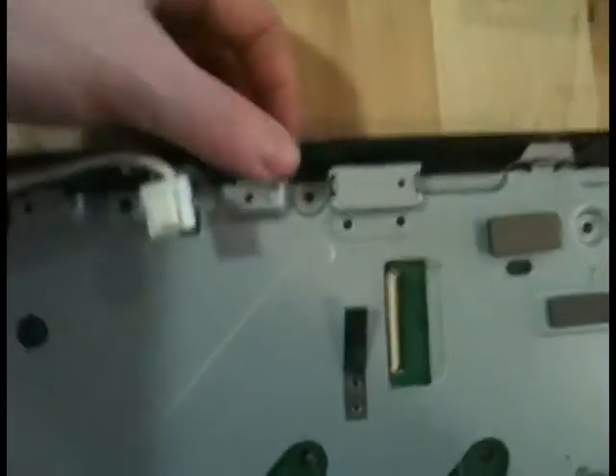So now we're left with some guts here. There's also this black plastic piece on the back that has all of the protection for the ports. This should just be able to come off now too.